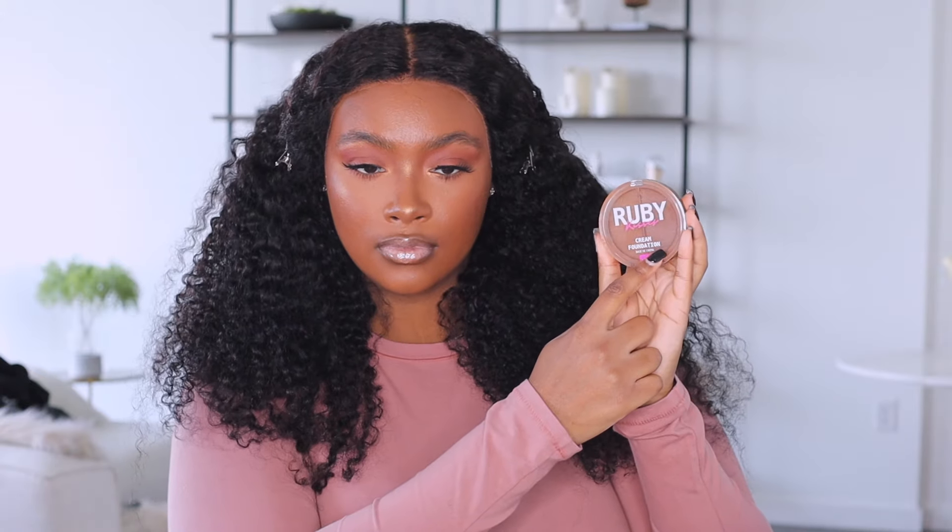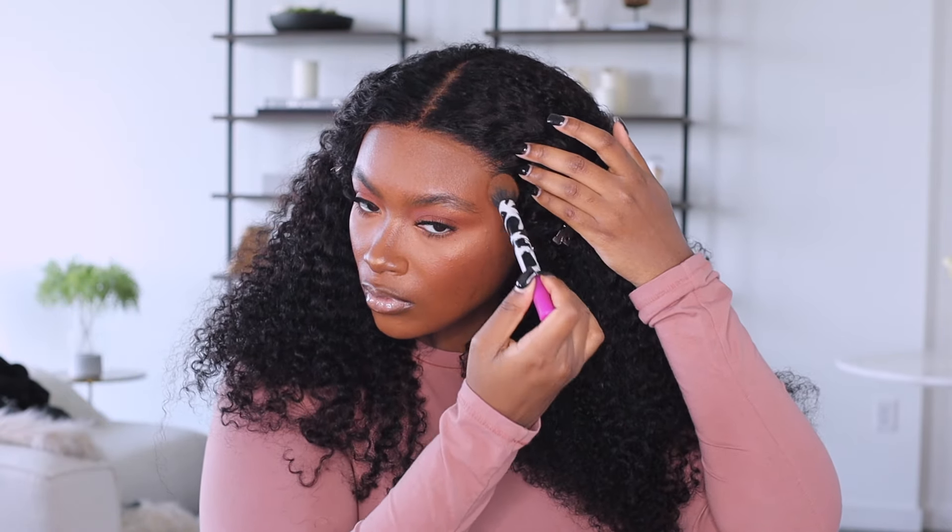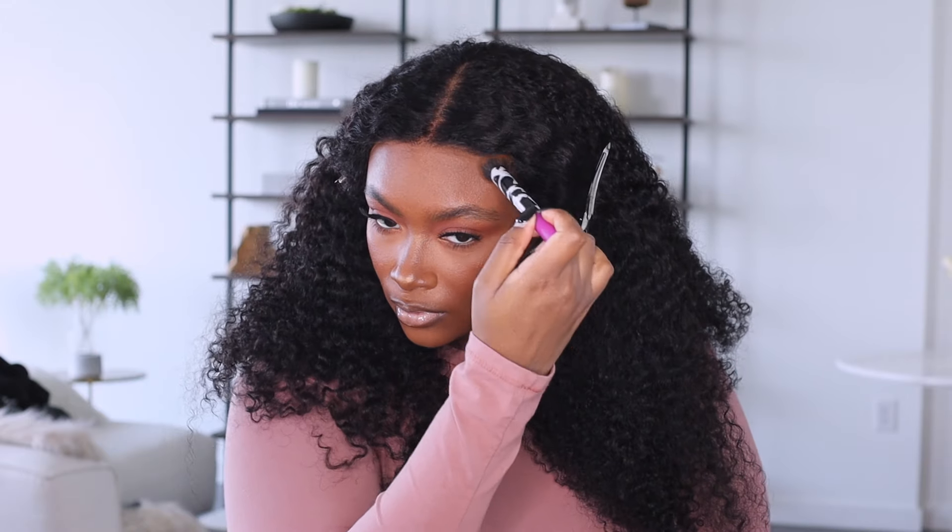This unit didn't come with pre-cut baby hairs, and I actually like that — I'd rather do my own. I'm taking my foundation and tinting the lace with the contour shade, which is the darker shade in this palette. If you're looking for the products I use, check my Amazon storefront where I have all the hot tools and hair products pinned. It blends really easily with that contour shade.